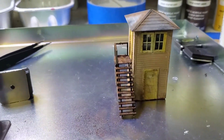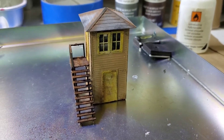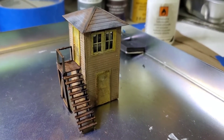That concludes the build. This is the way they wanted it to look and that's the way I made it to look — unpainted look, painted up, weathered up, and looking great I think.